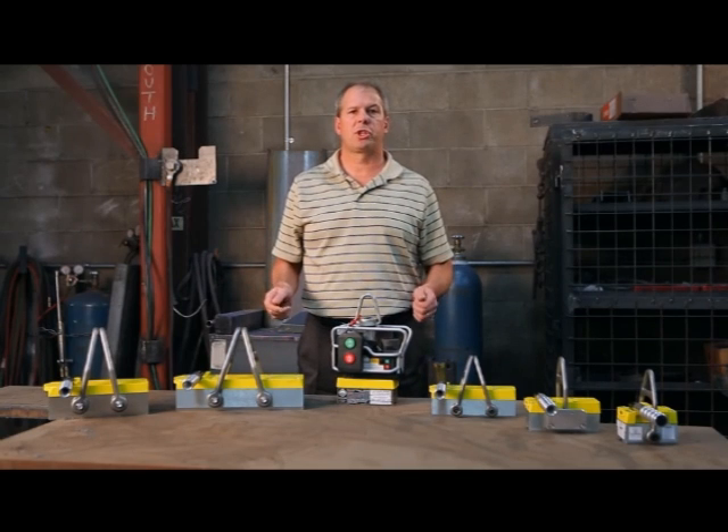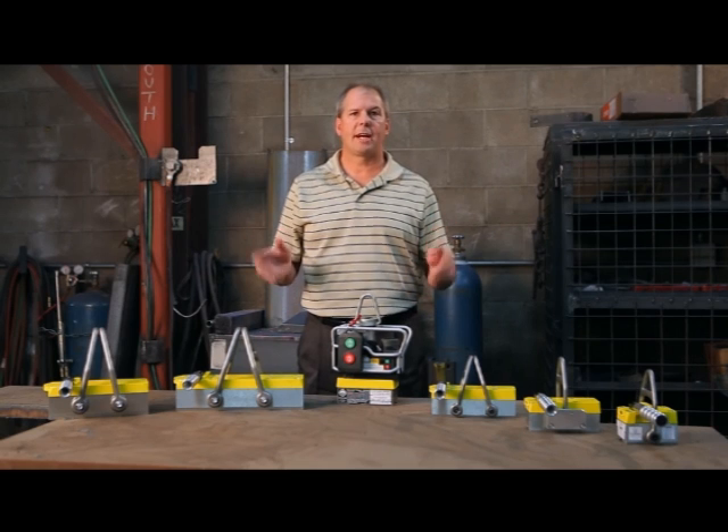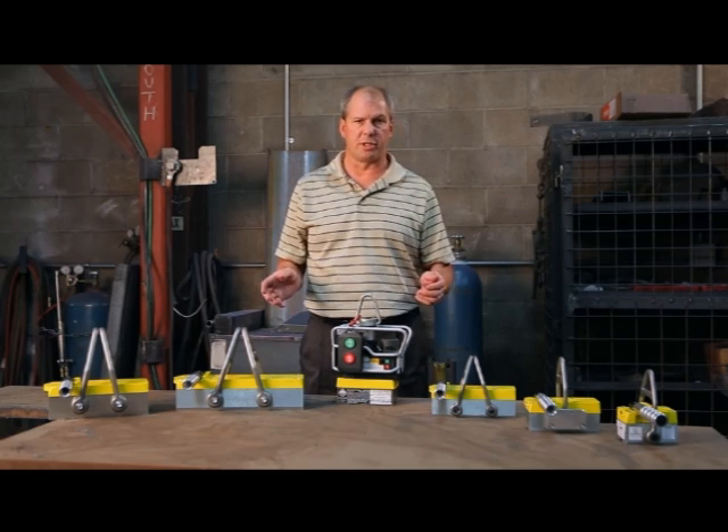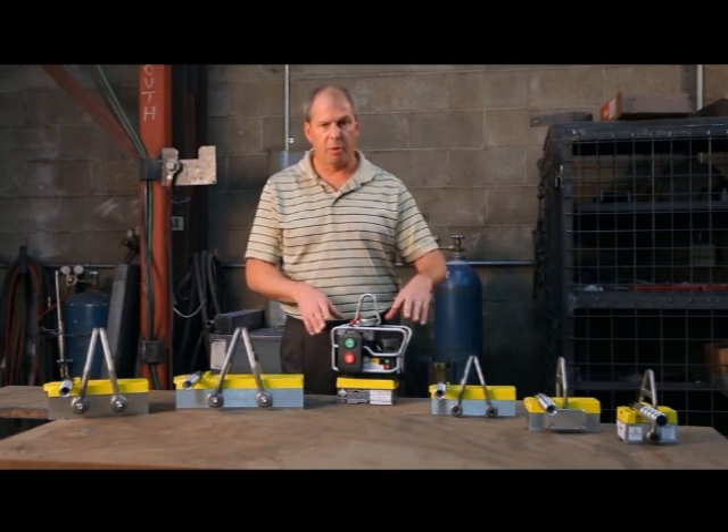I'd like to introduce you to MagSwitch's new range of heavy lifters. These lifters feature MagSwitch technology and we've also redesigned them to incorporate some great new features. I'm going to run through those advantages.